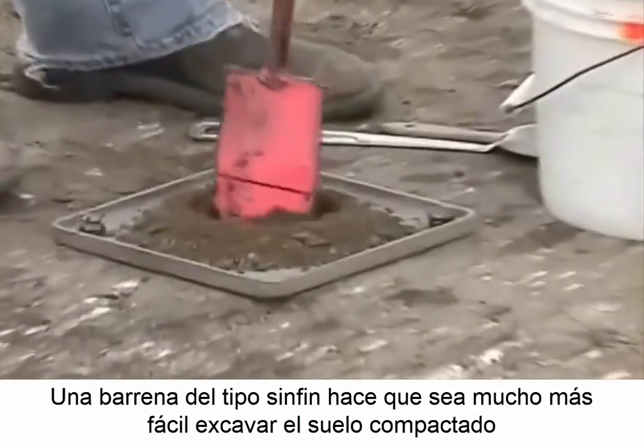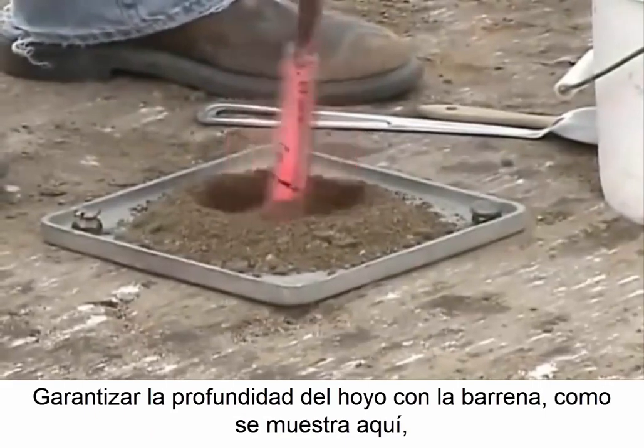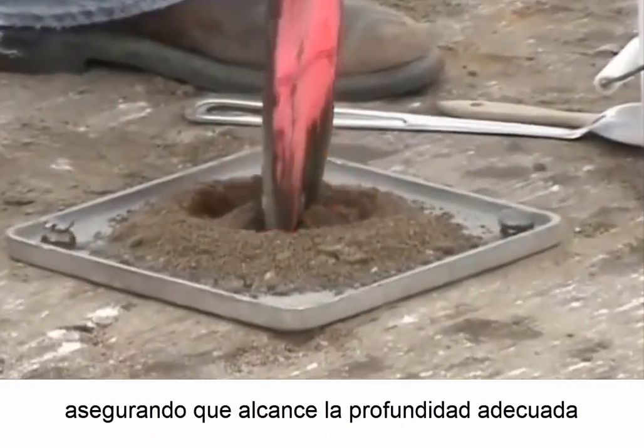An auger makes it much easier to dig through the compacted soil. Depth markings on the auger, such as shown here, help to ensure the proper depth is reached.